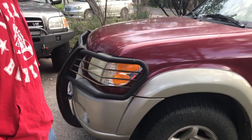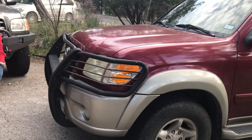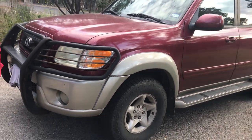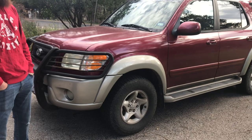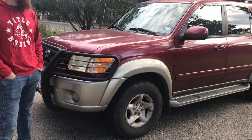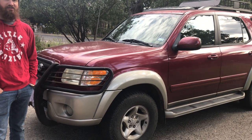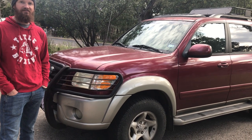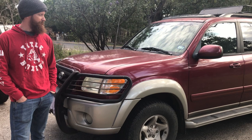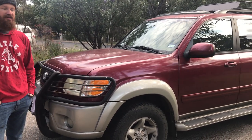It looks like it's got a pretty sweet grill guard there. Super sweet grill guard. It had its lower ball joints replaced already — it came with a bunch of the service records and it looks like they were replaced around 50-something thousand miles. So they're due to be replaced again, but at least you're not having nightmares that they're going to fail — at least they've been replaced at least one time.